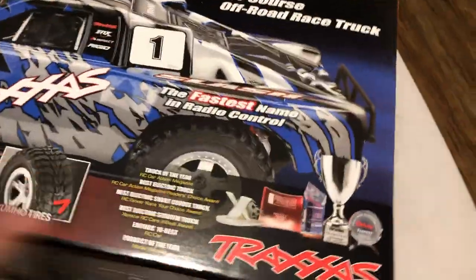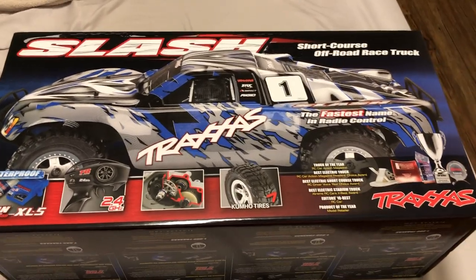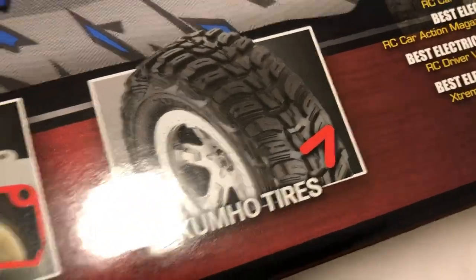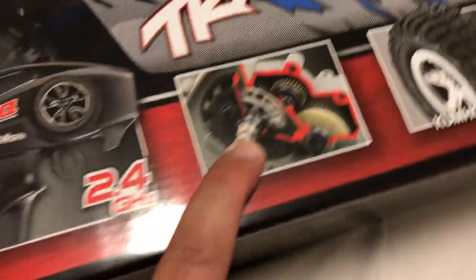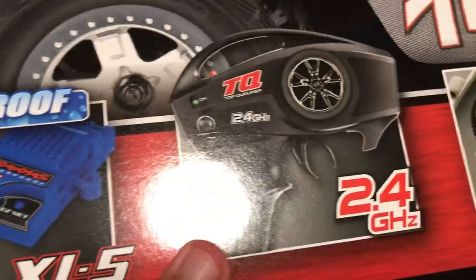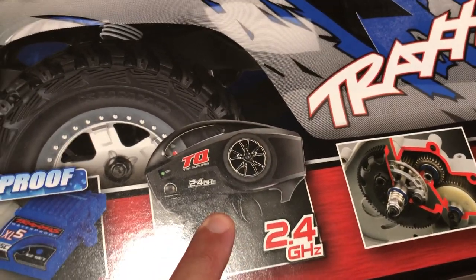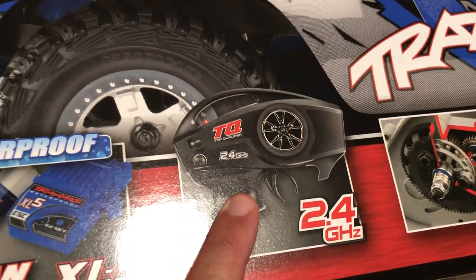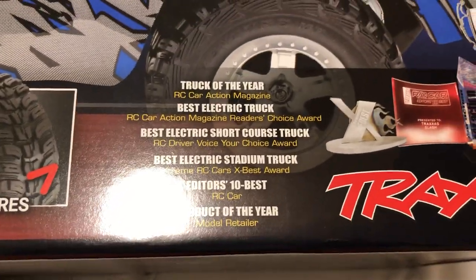Let's flip it to the other side before we open the box. There are two color options — you get either this body or the other one. There are the Kumos with their nice tread design — I've already got them on my Slash four-wheel drive. It also has brushless-ready gears, planetary diffs, and all that good stuff. The stock TQ remote is decent but the Spektrum STX2 and DX2E are way better.